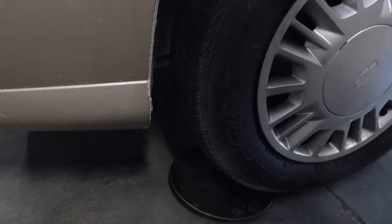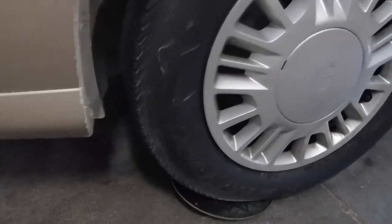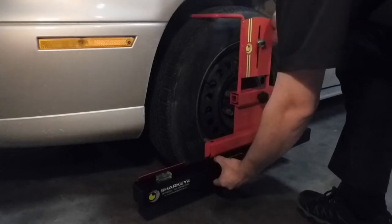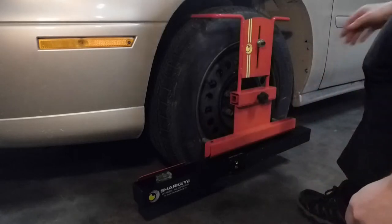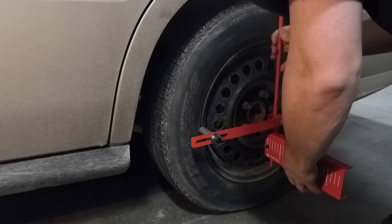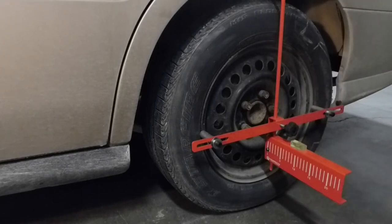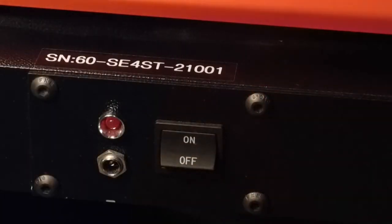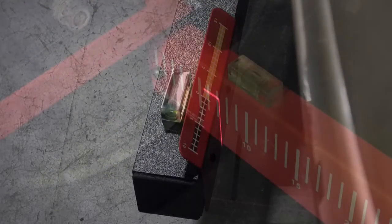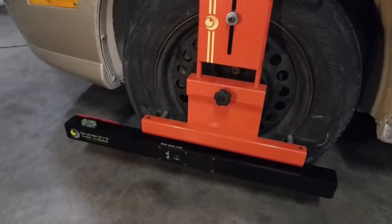Simply pull onto your turnplates, mount the front laser units. In four wheel systems, mount the rear gauges. Turn on the front laser units, observe the readings on each gauge, and then perform adjustments using the gauges as a reference.